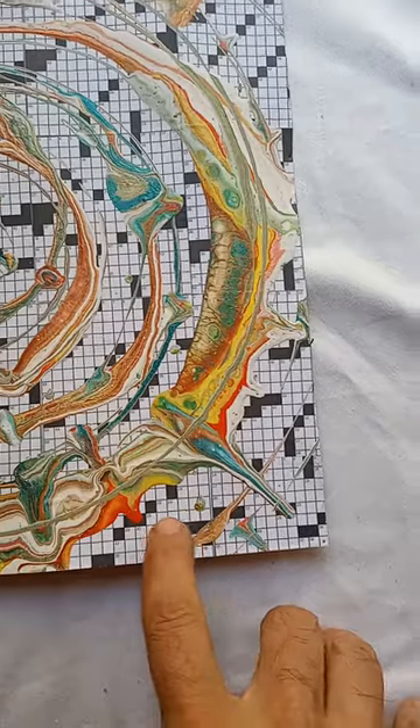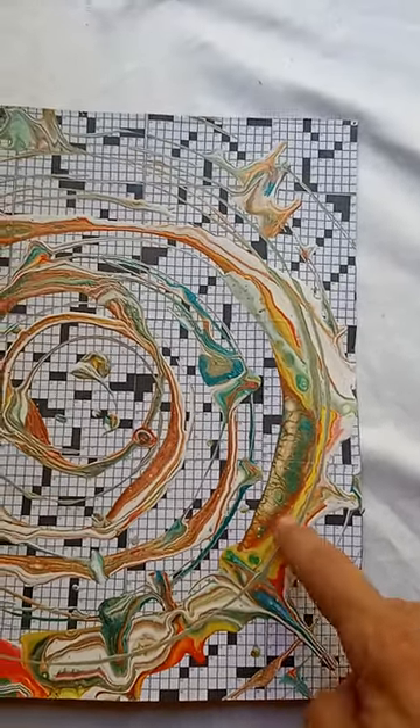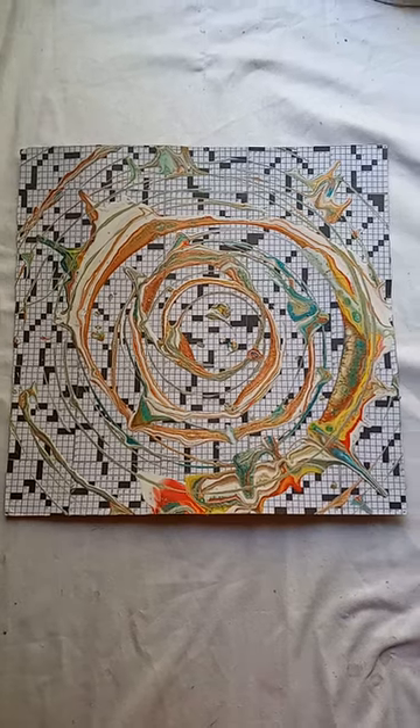I'm trying to find where I'm going to put my signature in all these squares. I like how it spread out here. It's 12 by 12 right now. I've got to find a frame for it.